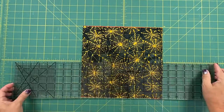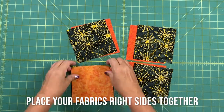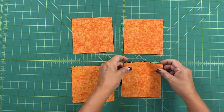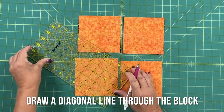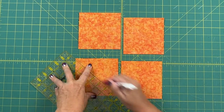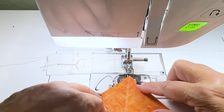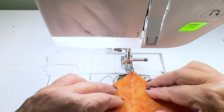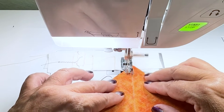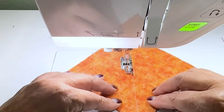Cut your 10 inch squares into 5 inch squares. I'm going to chain piece my squares and sew a quarter inch on either side of the line that I've drawn. I have my leader fabric first to keep my fabric from going under, and I have my edge foot on, which I like for this because I just keep the edge right on top of that drawn line. Then I push each square right under the foot for the chain piecing.